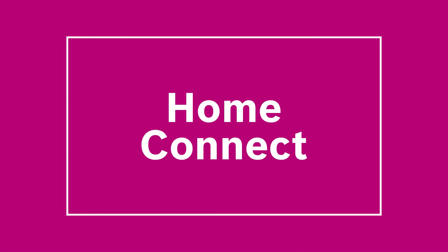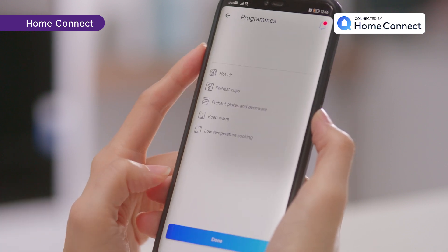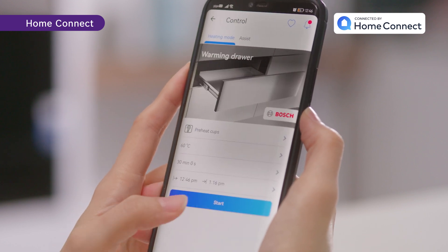You can also control your warming drawer while you are on the go with the Home Connect app. Monitor the on or off status of the selected heating program, set a timer to switch off your drawer, and even personalize your settings. With additional heating programs available, you are able to cook your dish according to your preferences.